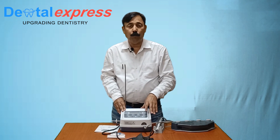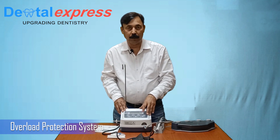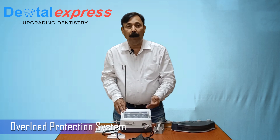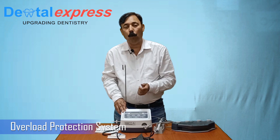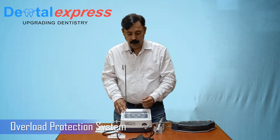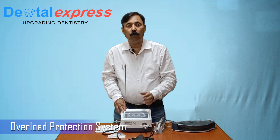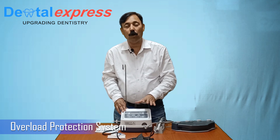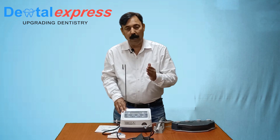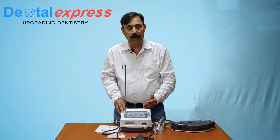There is one more advantage of using this machine. We call it the overload protection system. It means that if we have set a torque of 20 NCM and we try to drill a bone which requires beyond 20 NCM — say around 25 or 30 NCM — then within 3 seconds the drill will stop. Stopping the drill means it will not overrun. This is a safety feature. The overload protection system always works when there is any load or torque beyond the set torque.